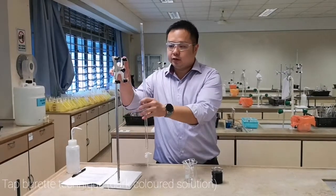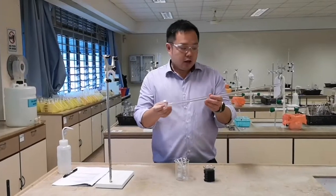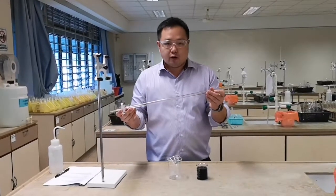Before you use a tap burette, it's good to check whether the tip of the burette is chipped or broken. Check that there are no cracks on the burette before using it.